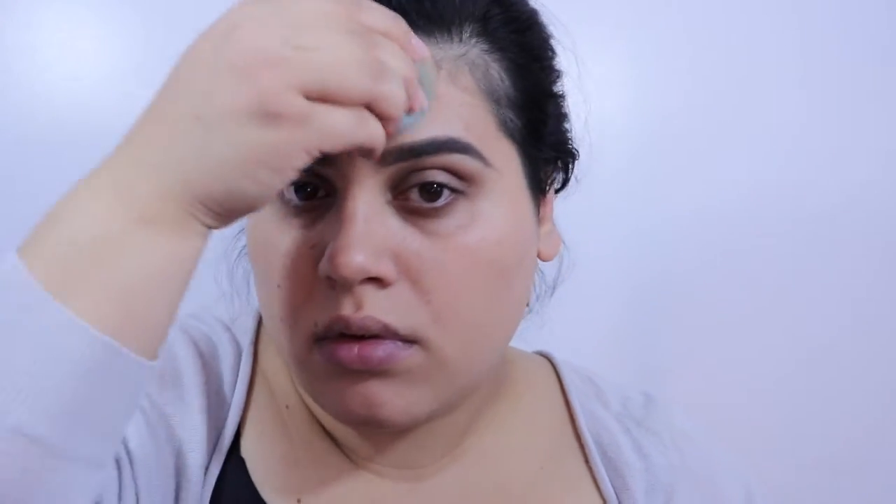For brow gel, I'm using the Elizabeth Mott Queen of the Film Tinted Brow Gel in Medium, like I always do. I love this — it really keeps the brow hairs in place and it's the best color I've found so far in a brow gel. I'm going to keep using this one until I find a better one, if I do.